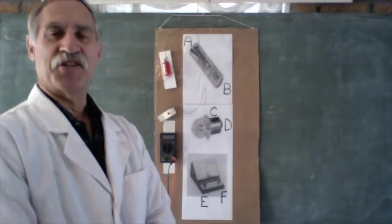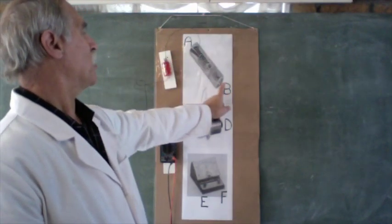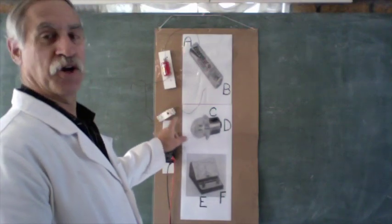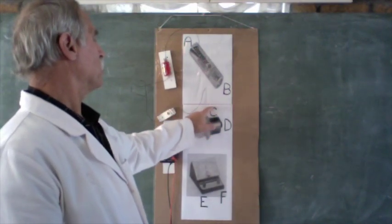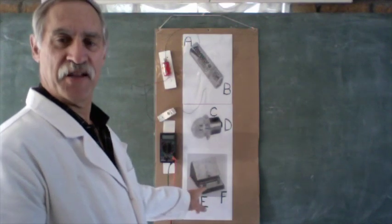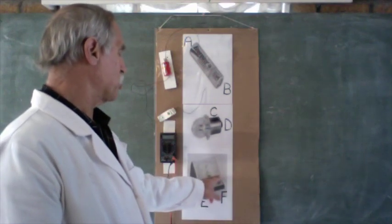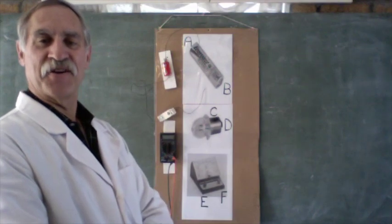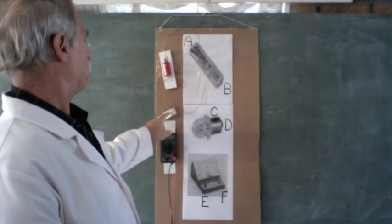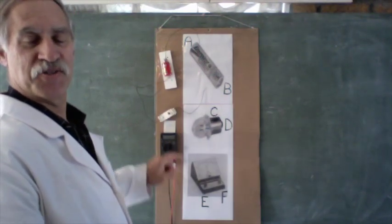I've got here a large picture of a cell or battery. There is the negative terminal at A, and the positive terminal at B. I've also got a bulb or globe, a little lamp, with the casing as terminal C and the middle section as D. And then I've got a picture of a voltmeter with a black or negative terminal at E and the positive or red terminal at F. We also have the equivalent real components: a cell, a bulb, and a digital multimeter which we'll use as our voltmeter.